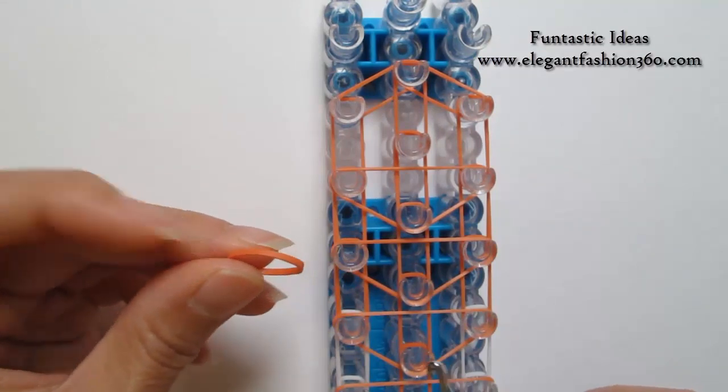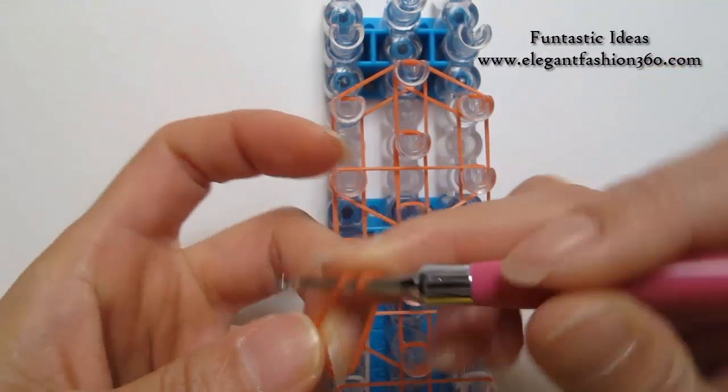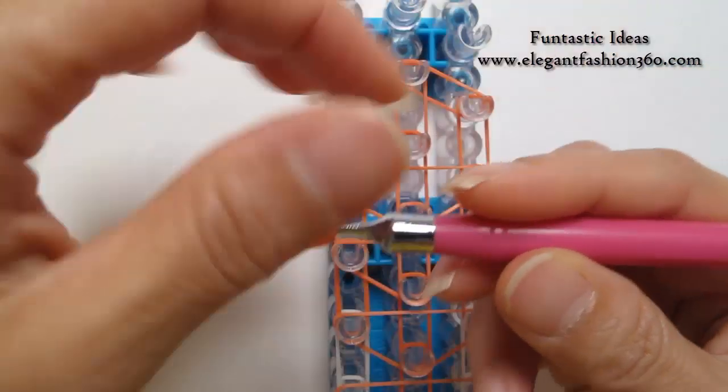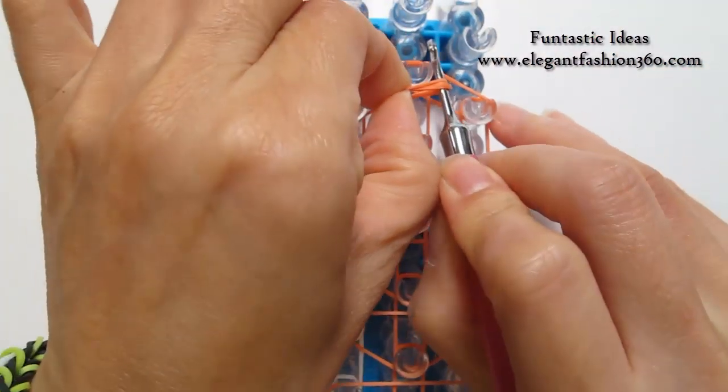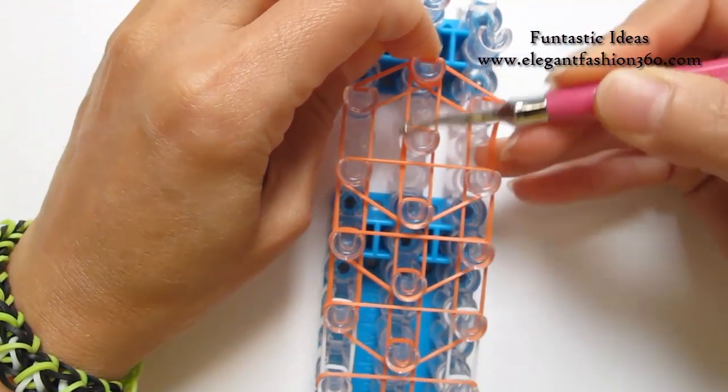Now we're going to make a cap band. Take one single orange band, twist it — one, two — so you will see three rings here. Place it right here as a cap band.